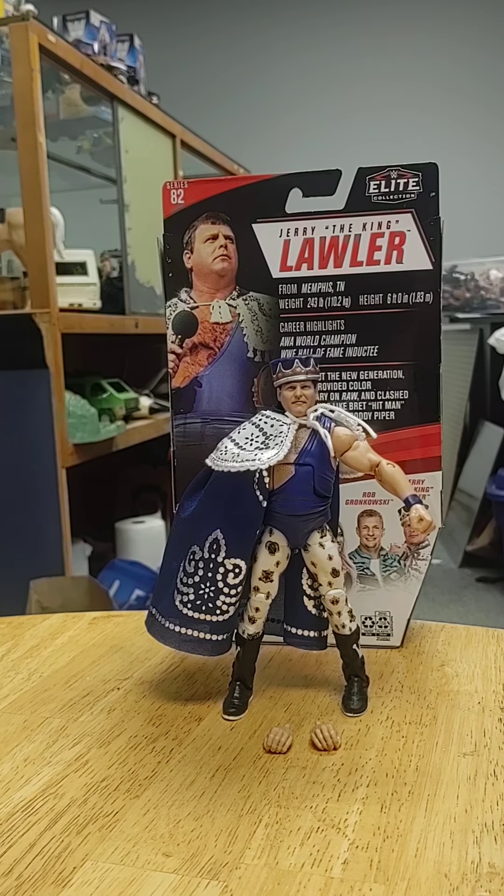Alright, I believe that's about it. Do you have anything else to say? It's your video. Alright, that's it folks - Elite 82, Jerry The King Lawler. Do your homework!